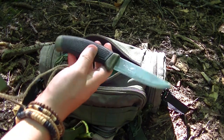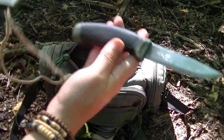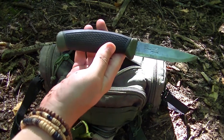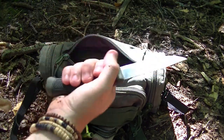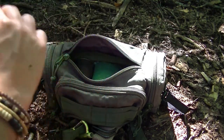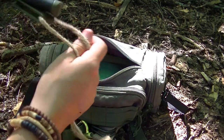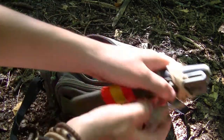A survival knife doesn't have to be too big in your survival kit. I find the Mora is a very, just all-round amazing knife. For the size — carving, splitting, preparing game, whatever it is — this knife can do it. That's all you need in a survival situation in my opinion.